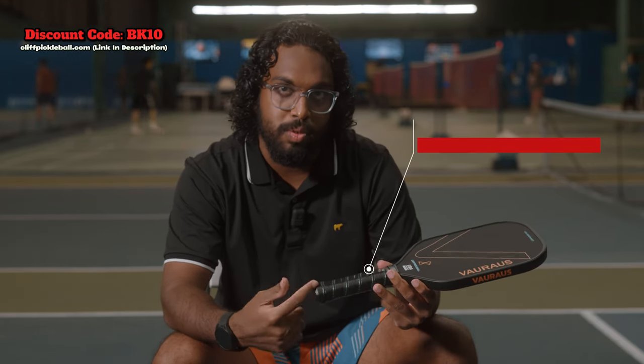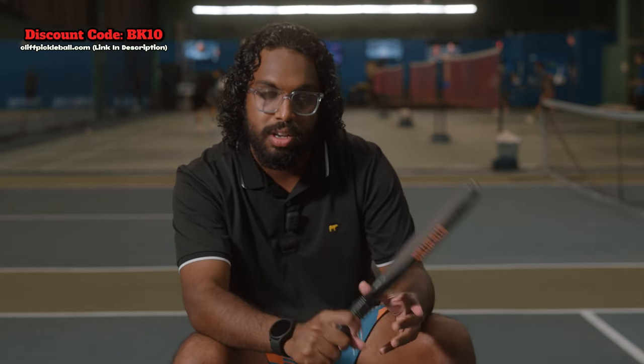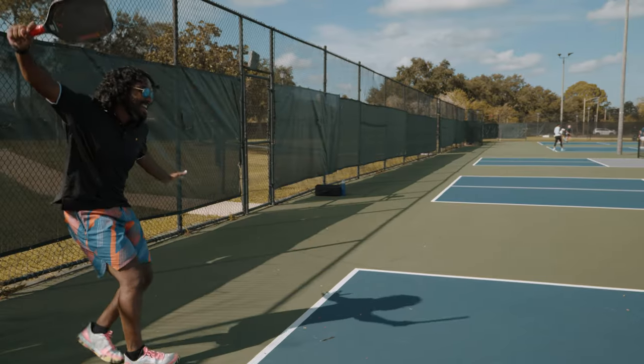Next up we have the circumference of the grip, which is four and a half inches. That's something that's really going to help you control the grip by holding it without it being too small or too big. Whether you change out the replacement grip or add an over grip, you'll be able to customize it to your liking.